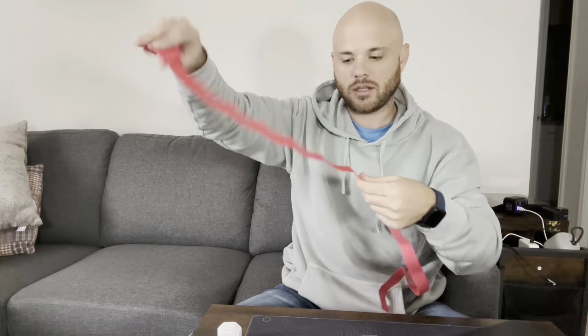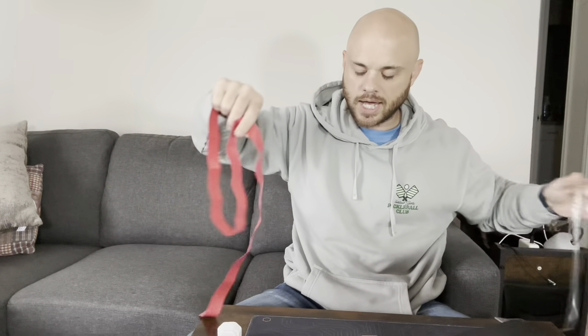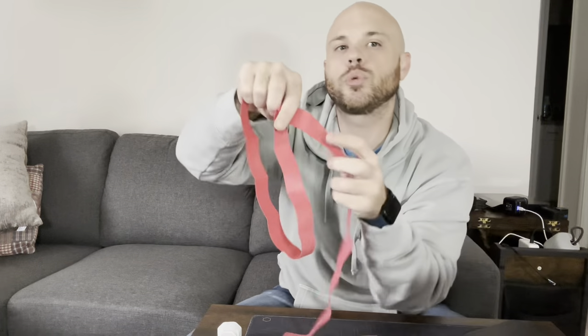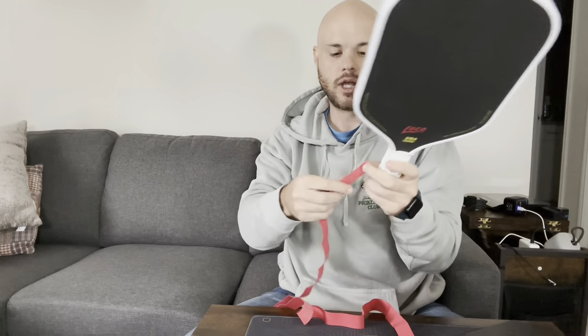It is kind of a dry grip tape, but where I live I don't really like having super sticky grip tape. I'm going to be able to take enough to the courts so that if anyone needs some grip tape, I can share. I'll probably even be able to replace my grip tape after every single time I play, because of how many I have.